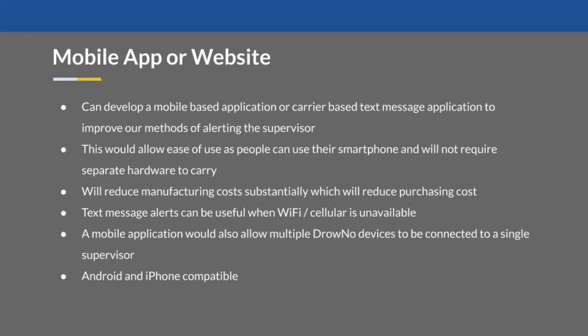A possible future improvement can be creating an app or a website. Developing a mobile application would allow ease of use as people could use their phones to get alerts rather than separate hardware. It will also reduce manufacturing costs, as we would not be producing a buzzer piece and its housing. Lastly, an app would allow multiple Drowno devices to be connected to a single supervisor.